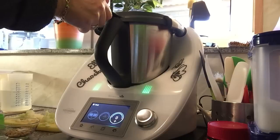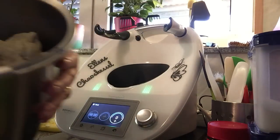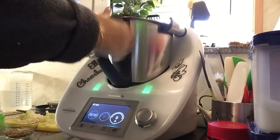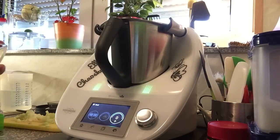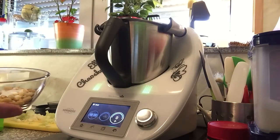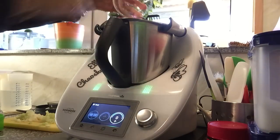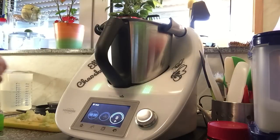Der Teig ist jetzt fertig. Jetzt habe ich 3–4 Esslöffel Kräuter dazu, 1 Teelöffel Salz, und ein paar Pinienkerne.